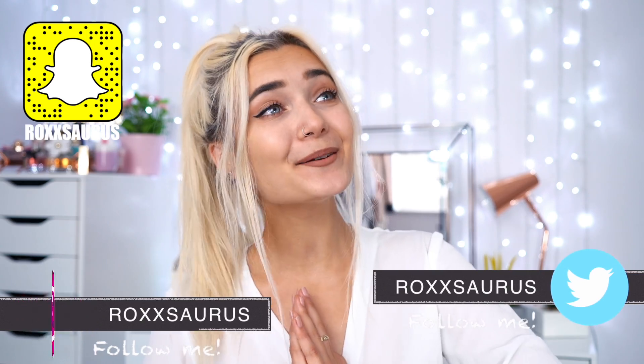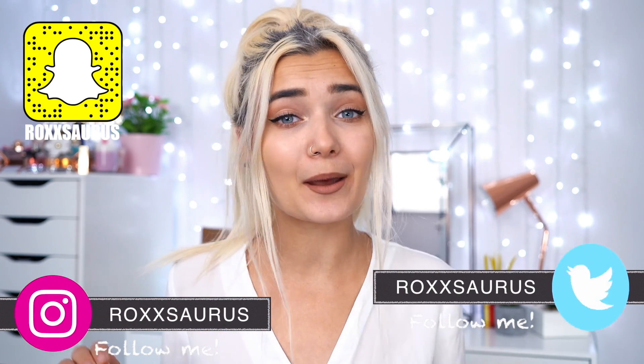Hey everyone! Welcome back to my channel. I hope you guys are having an awesome day so far. So in today's video, I am going to be testing out yet another weird beauty product. I actually purchased this product like three weeks ago and I've been waiting for it ever since. And then I actually saw MannyMUA do this exact same video the other day, so I just quickly wanted to let you know that I did purchase this ages ago, so I'm not copying anyone. I guess great minds think alike.